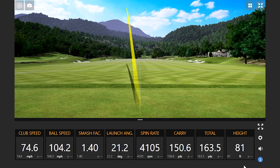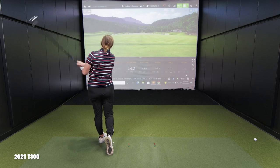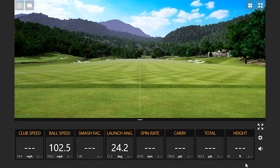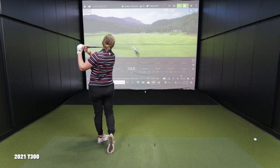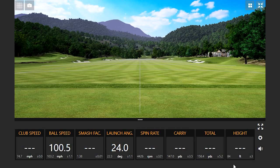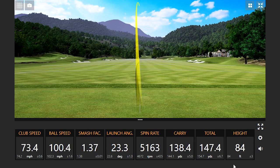That was for sure the highest ball speed of the day. A little short there — ooh, some extra spin on that one.